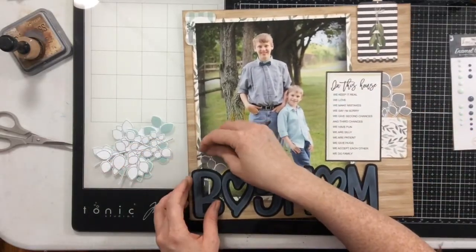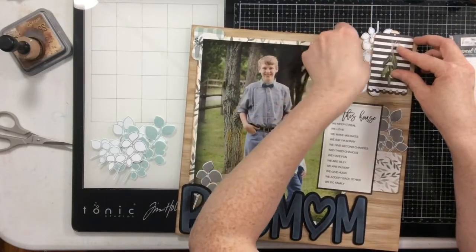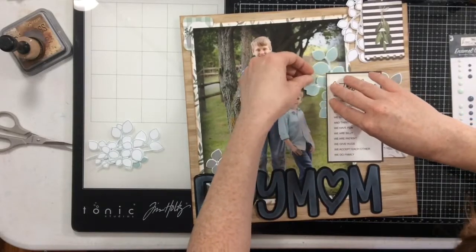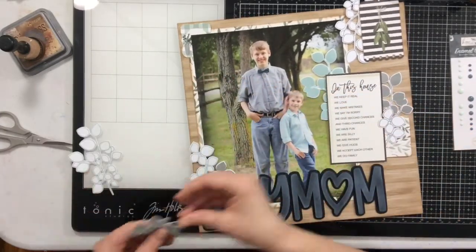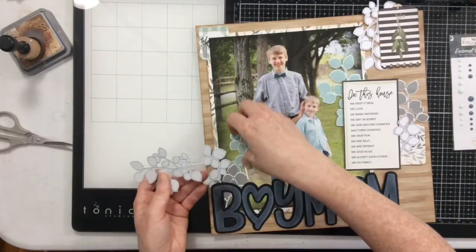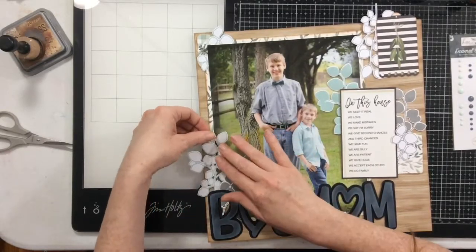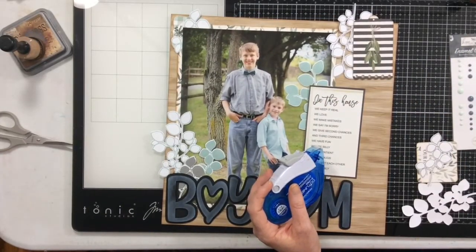I'm taking all those stamped images and tucking them in everywhere around the cut file. There are some outline images and some filled-in images, and my only rule is I don't want all the outline images clustered together or all the filled-in images in one area. I'm moving them around until I'm happy, and letting them wander off the edge of the page if needed. After adhering them down, I can flip the page over and trim off those little edges.